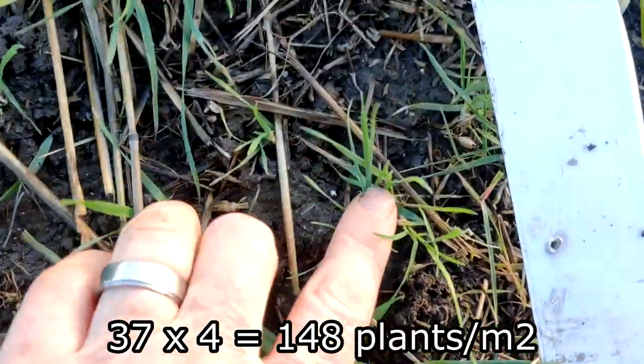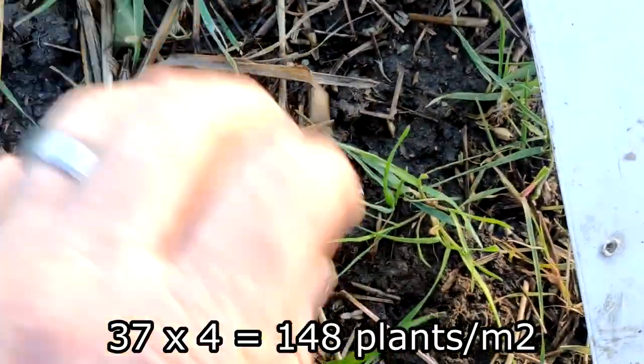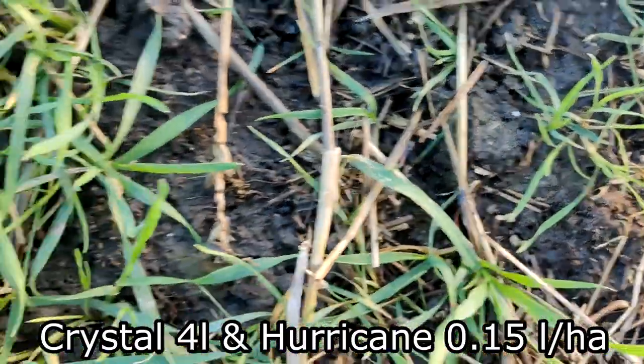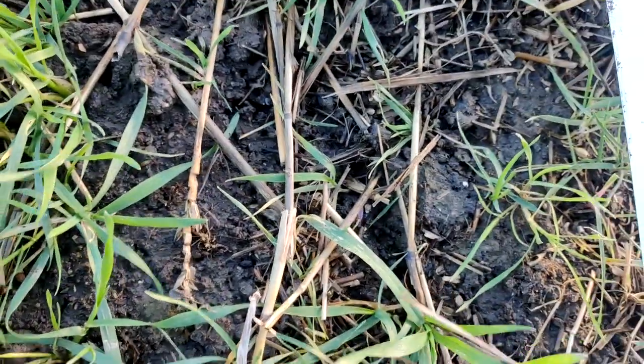Thirty-five, thirty-six, thirty-seven. I'm really worried about the size of these black grasses — they've gone through our pre-emergence program and this field has also had Avidex, so that's a bit of a concern now.